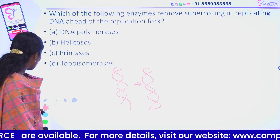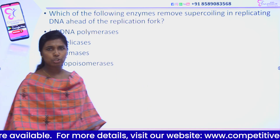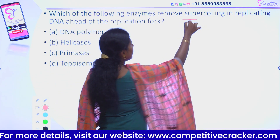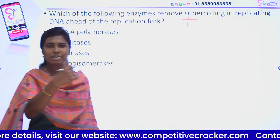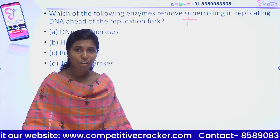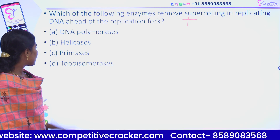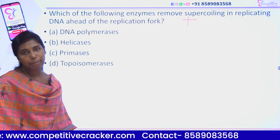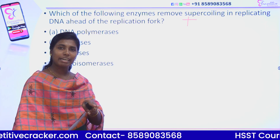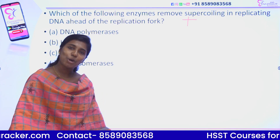This is how we remove the supercoiling. Is it positive supercoiling or negative supercoiling? This is how we form the positive supercoiling, because it changes the turns during replication. There are 2 types of topoisomerase: Type 1 and Type 2.